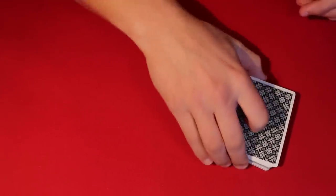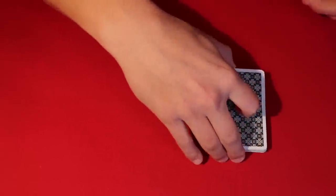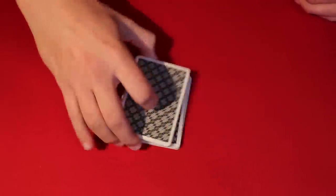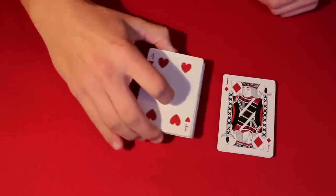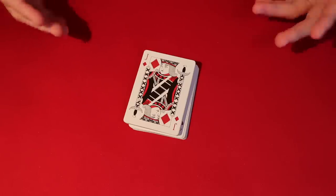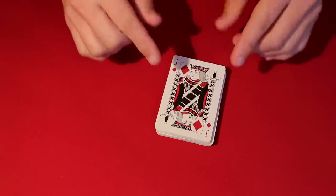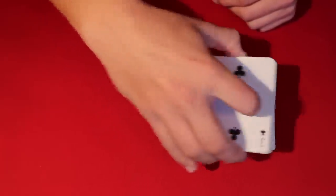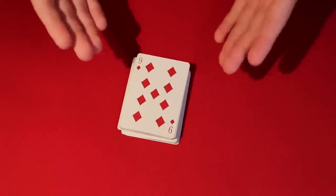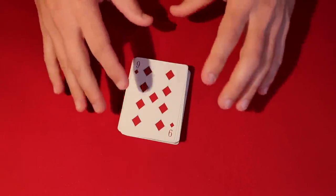The trick is now set up. You can literally have the spectator cut the deck as many times as they want — it doesn't matter. Then tell them to stop, and say, 'Why don't you do it face-up for a little bit.' Now as they're cutting face-up, you want to stop on a diamond. The diamond they stop on tells you how many cards down the spectator's card is from the top of the deck.